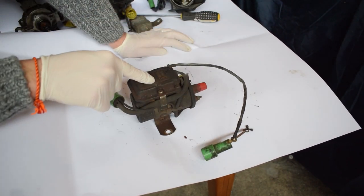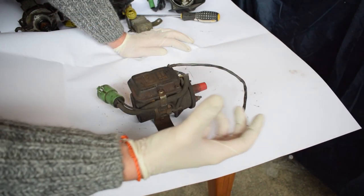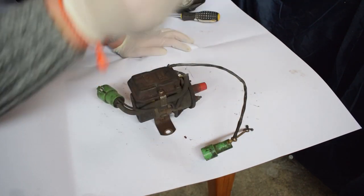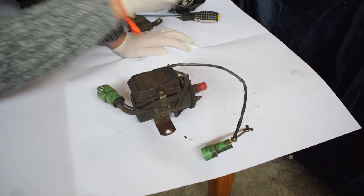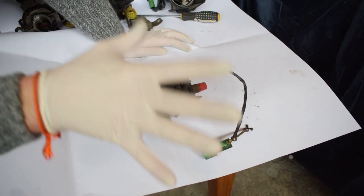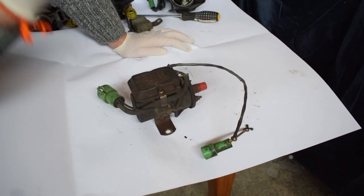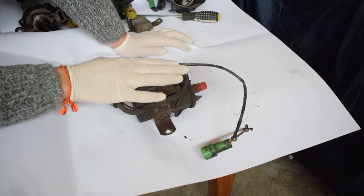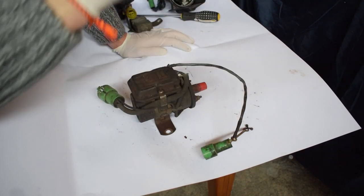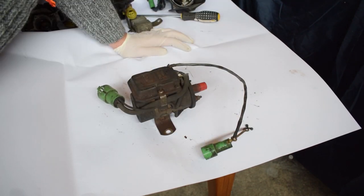Number two is the ignition coil. As you probably know, this transforms the low voltage current from your battery to the high voltage needed to produce the spark in the spark plug. I won't be needing this anymore because my second generation Notice Pro standalone ignition controller has arrived and it will make this guy pretty much obsolete. I'll be doing an unboxing and review video of the Notice Pro very soon, so stay tuned for that.